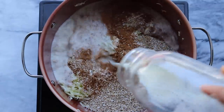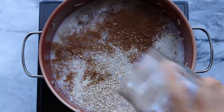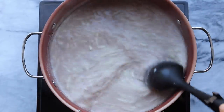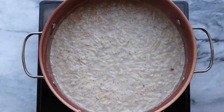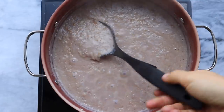For my liquid I like to do half part plant milk and half part water, so I added a mix of soy milk and water, then give everything a good stir and bring this mixture to a boil. If you like to sweeten your oatmeal you could add in some chopped dates, coconut sugar, or maple syrup, but personally I just like to sweeten mine with fruit — feel free to do whatever you want.